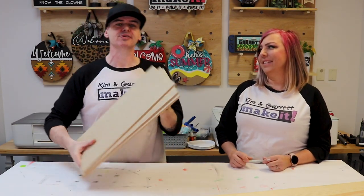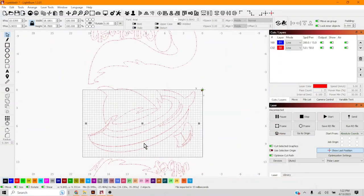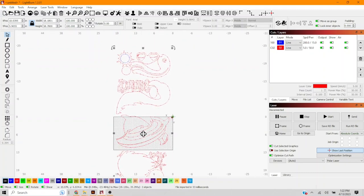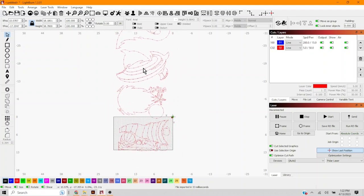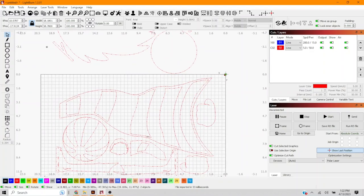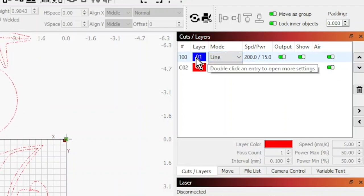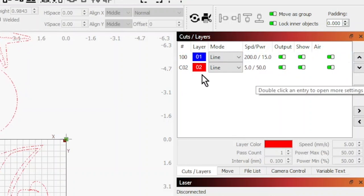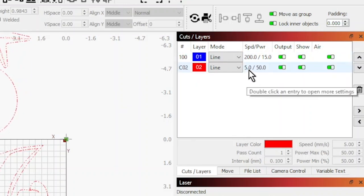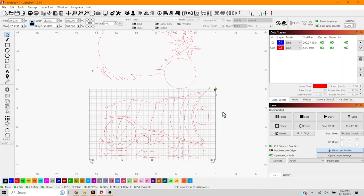We import the SVG into LightBurn — I have a desktop laser version broken up into chunks that fit inside the laser bed, about 12 by 20 inches. We zoom out, grab the whole design, and move it up to cut the first part. The blue score lines use 200 millimeters per second at 15% power. The red cut lines use 5 millimeters per second at 50% power on a 50-watt laser, and it cuts through just fine.